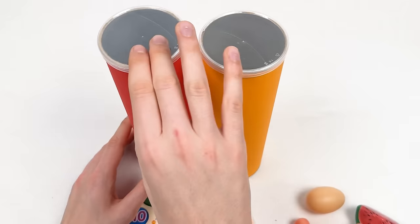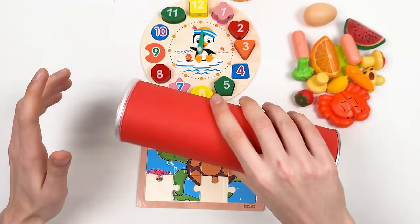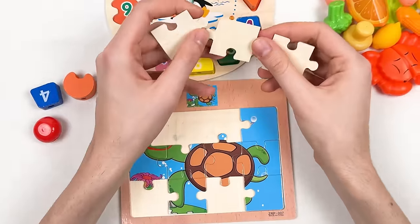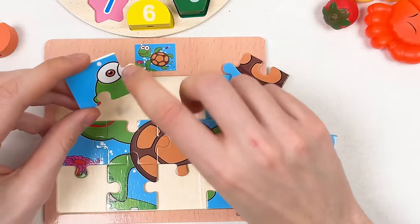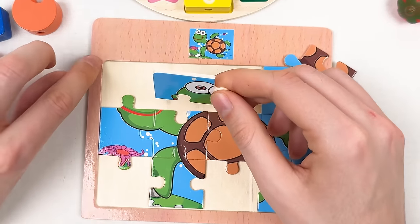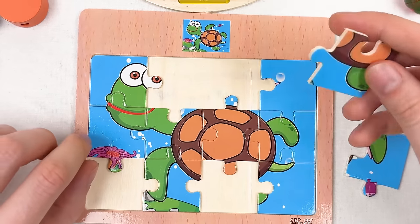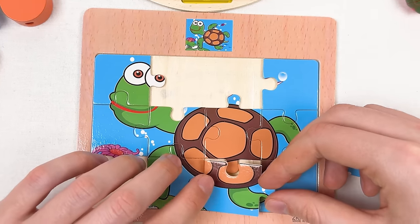We're left with two crayons. Here we have the red crayon — let's shake it and open it. We have three puzzle pieces. Here we have the eyes of the turtle — it's a corner puzzle piece, so we should place it somewhere in the corner. I think it should go here like this — great!